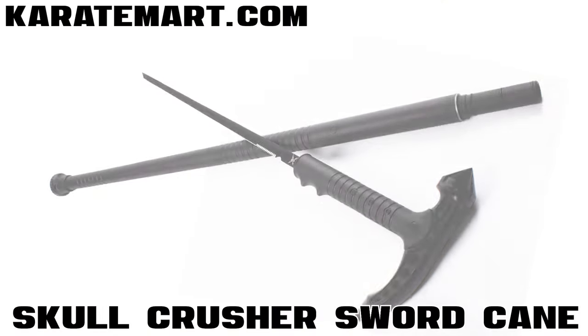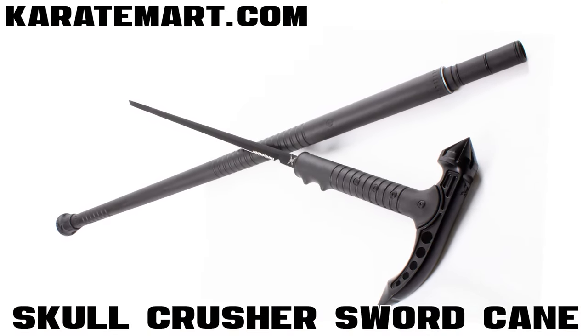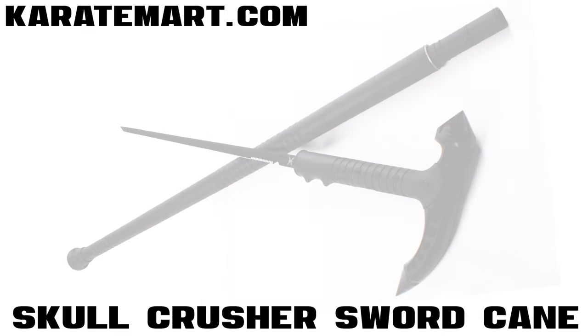So without further ado, let's move on to our very first weapon. Our very first weapon is the Skull Crusher Sword Cane, which is hosted by SifuRickB. Let's go ahead and watch this video.